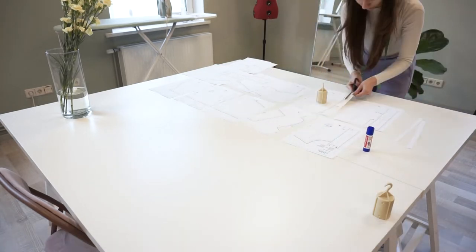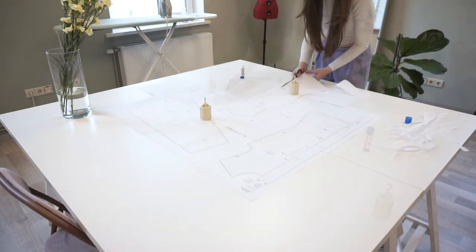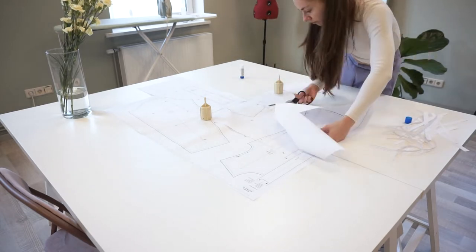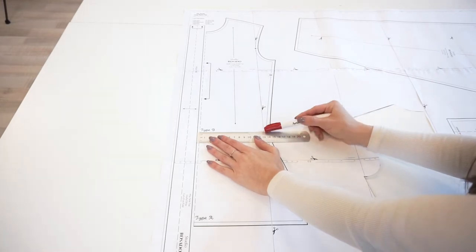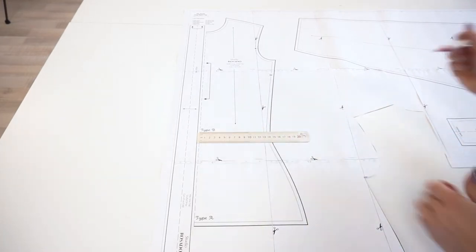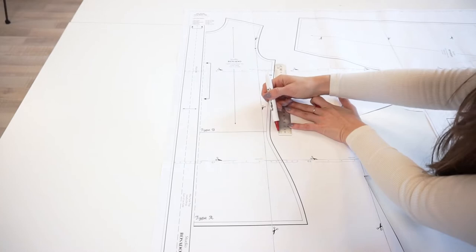By the way, here I am also wearing the Tannit top but this one is in the cropped length. If you don't want this top to be as stacked as it is now around your waist, you can freely redraw the side seam.